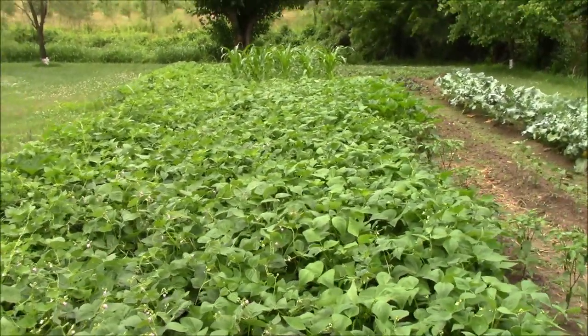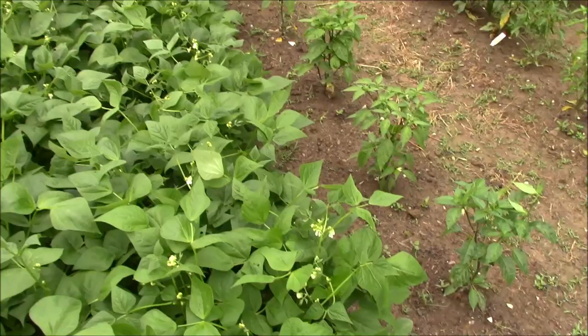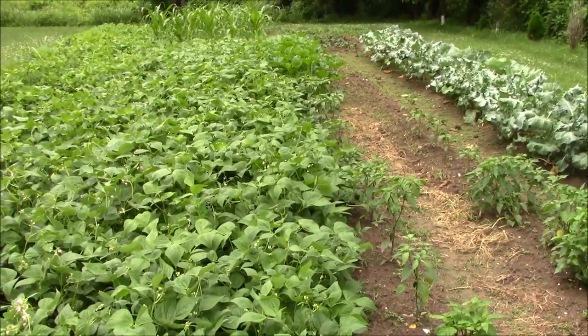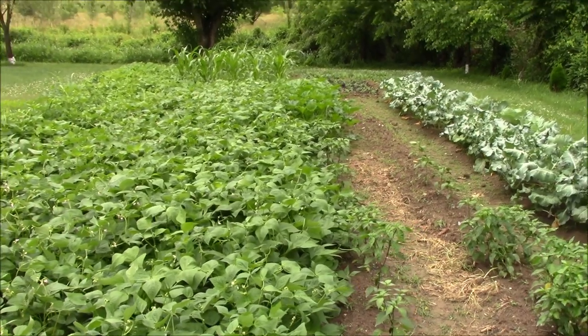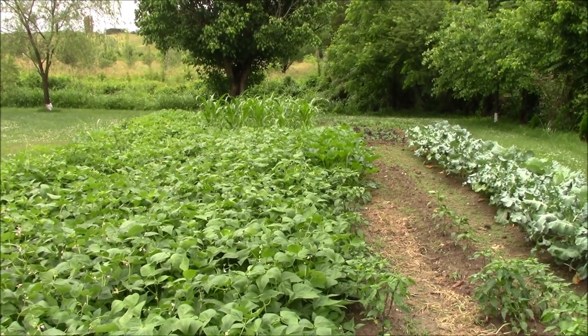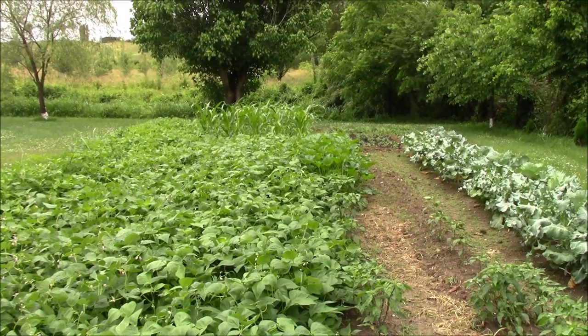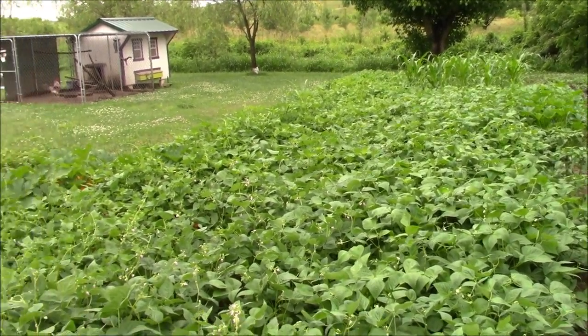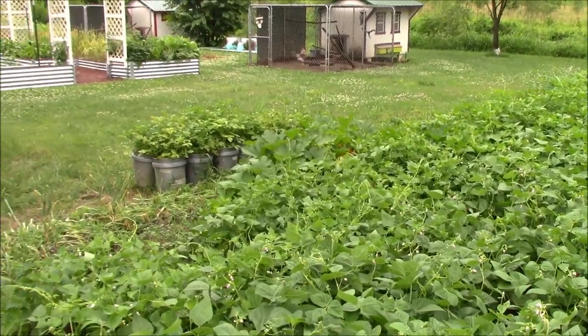We've got these peppers growing along the beans, and at the very end of that pepper row where it greens up there's some squash back there — I'll try to get you another shot of those in a minute. We'll walk back towards the back of the main garden and take a look at what's going on back there.